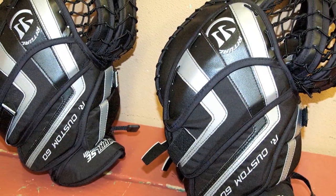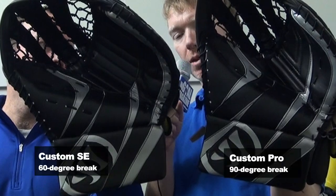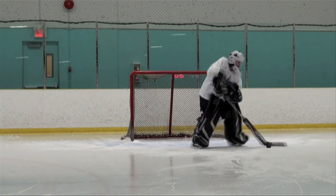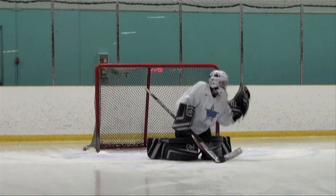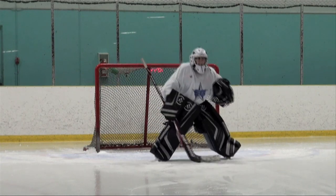Gloves — two models again: the Ritual Custom Pro and the Ritual Custom SE. Two different break options in the palm, two different protection options in the palm. It's going to be a decision largely based on personal feel, what you're used to, your comfort level with your past gloves, and what kind of break and feel you like to have in your glove.